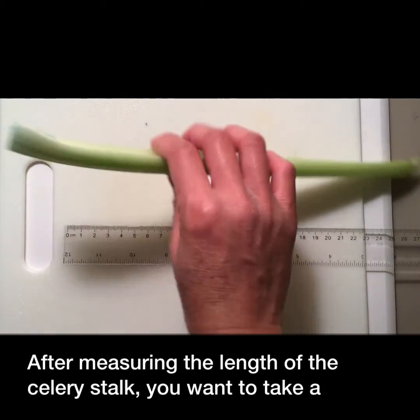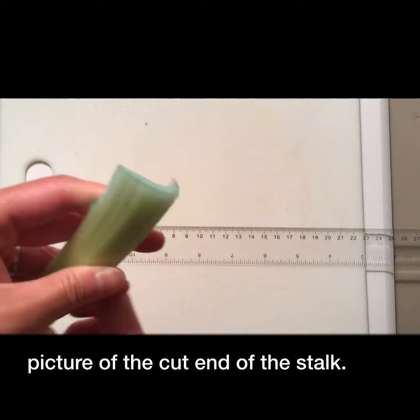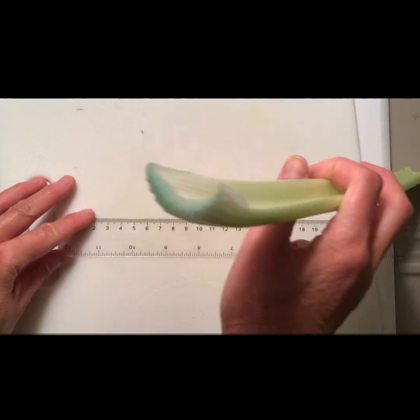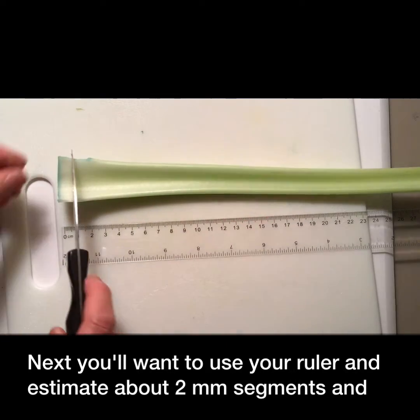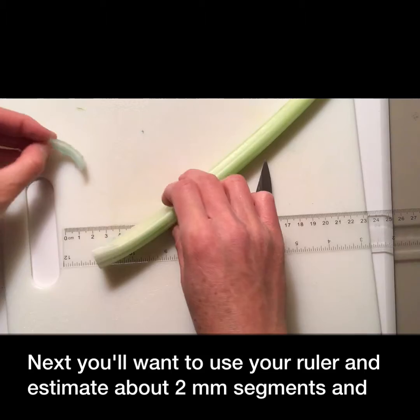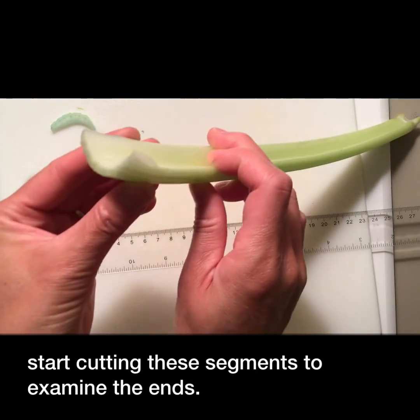After measuring the length of the celery stalk, you'll want to take a picture of the cut end of the stalk. Next, you'll want to use your ruler and estimate about two millimeter segments and start cutting these segments to examine the ends.